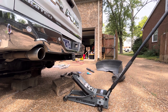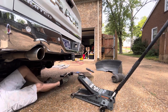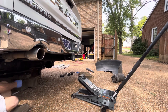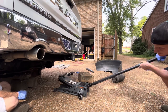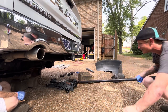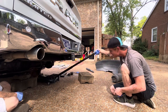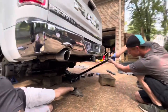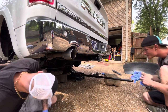I think we should jack up the rear end by itself, get the bricks out from underneath it, and then lower the rear end. Run that jack underneath here, jack up the rear end, and I'll pull these bricks out from underneath.